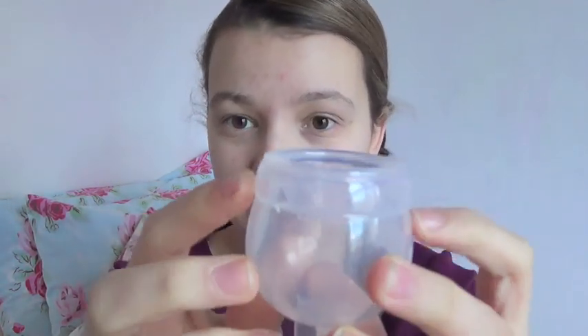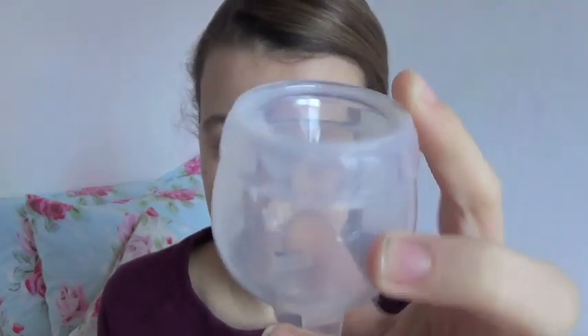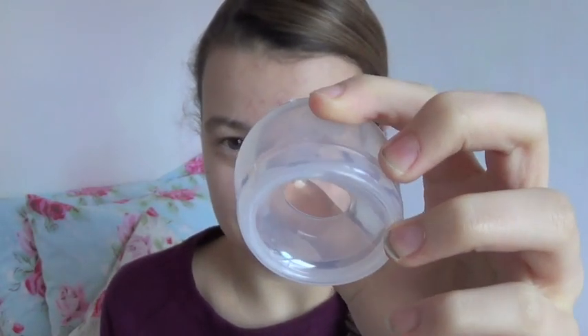I unfortunately don't know the retail price of this, but I do know you can get it in the US. I don't think there's anywhere in the UK you can get it — I think you have to go through FemiCycle's own website. The cup feels very nice; there's nothing about it that I don't approve of. The seams are very smooth so they're not going to chafe, and there are no ridges on the cup body, so if you get a lot of irritation from grip rings this is definitely a cup to consider.